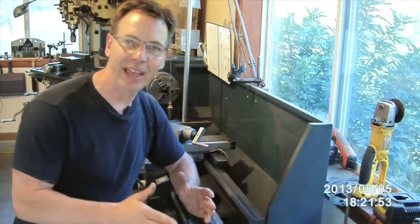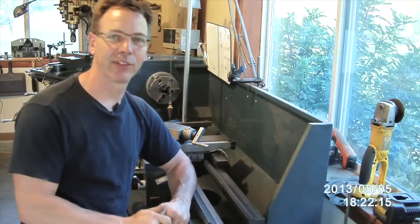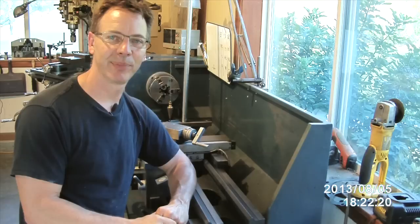So this is how you level a lathe using a plumb bob — get that lathe straightened out. Until next time, go out in your shop and build something cool. Thanks.